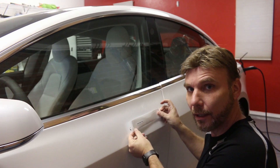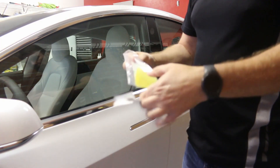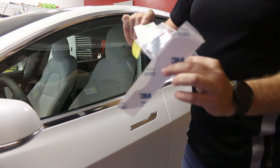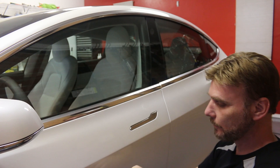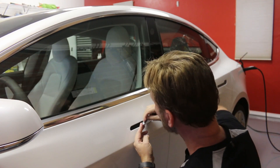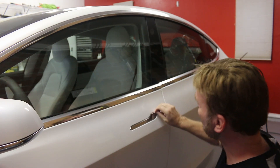So let's give this a try with the door handle wrap. I'm going to put it right here on this door handle. We have a squeegee — let's pull that out. It also comes with alcohol prep pads so we can make sure the door handle is clean.